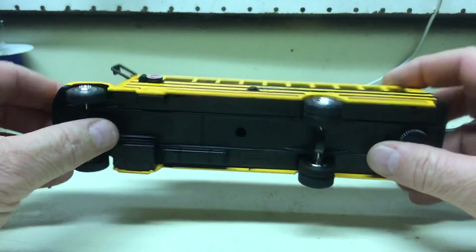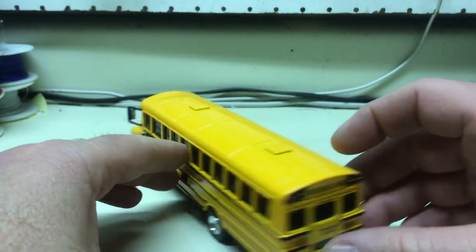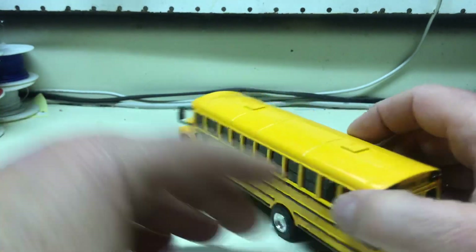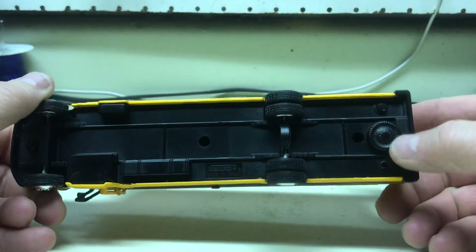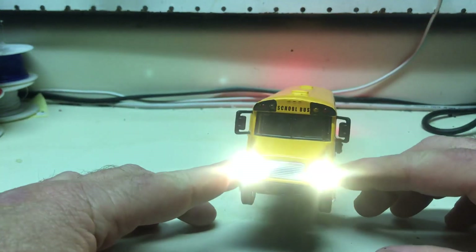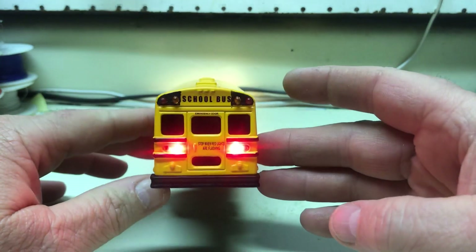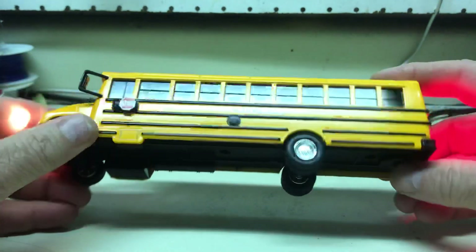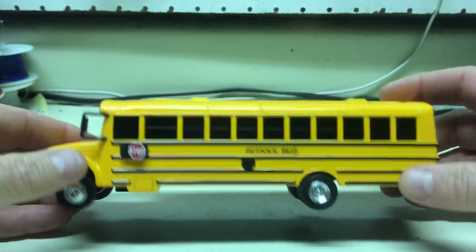This one has a 9-volt battery inside. I was told that your school bus has dark windows, so we made the model have dark windows too. It has all the lighting that most of the buses I build have. On the bottom there's a switch for the headlights and taillights — I turn it on and it turns on the headlights and taillights. You can leave those on or turn them off if you want.